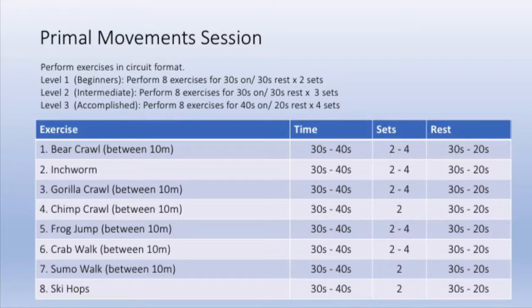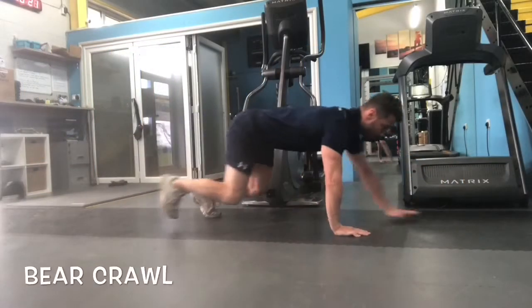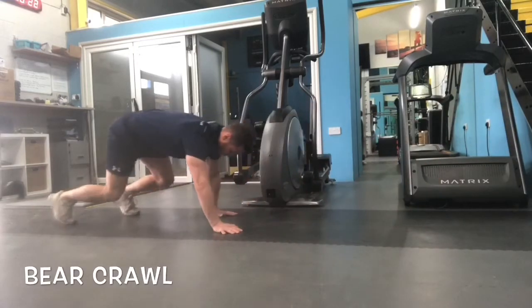Perform the exercises in a circuit and choose a level appropriate to your fitness. Try to maintain a straight back as you keep your knees bent and arms locked out, walking your hands forward and back.